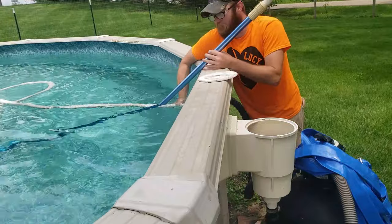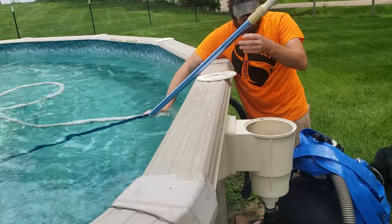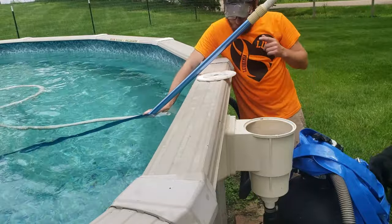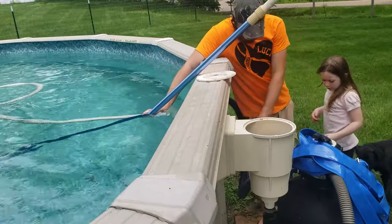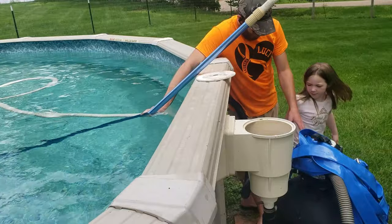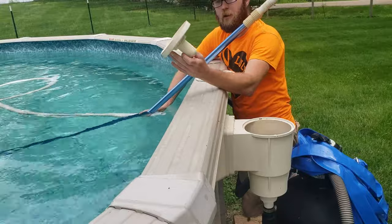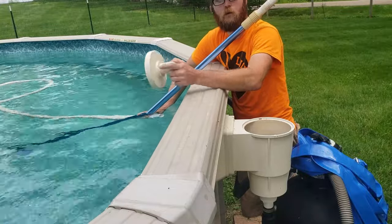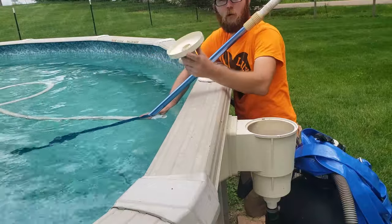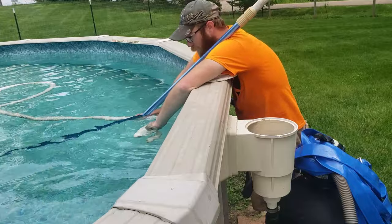Now you're going to want to make sure you keep the end of your hose out of the water and then you can put your attachment on. Here's the next piece we're going to attach to the end of the hose, still underwater. I prefer doing it upside down to ensure no air gets in.